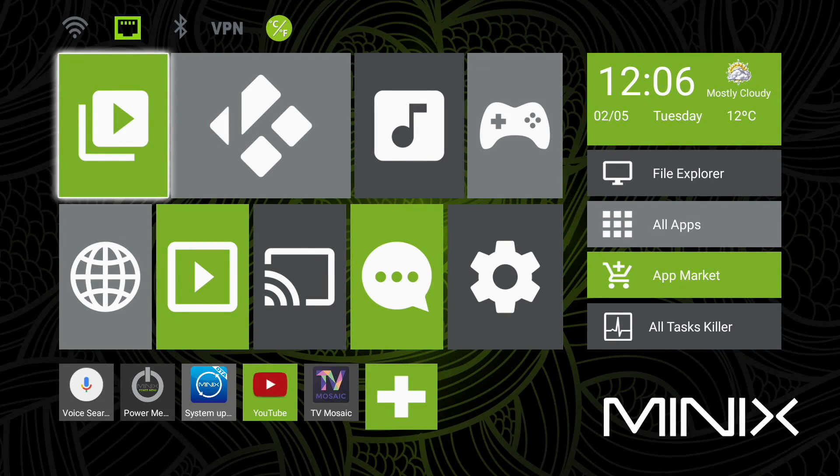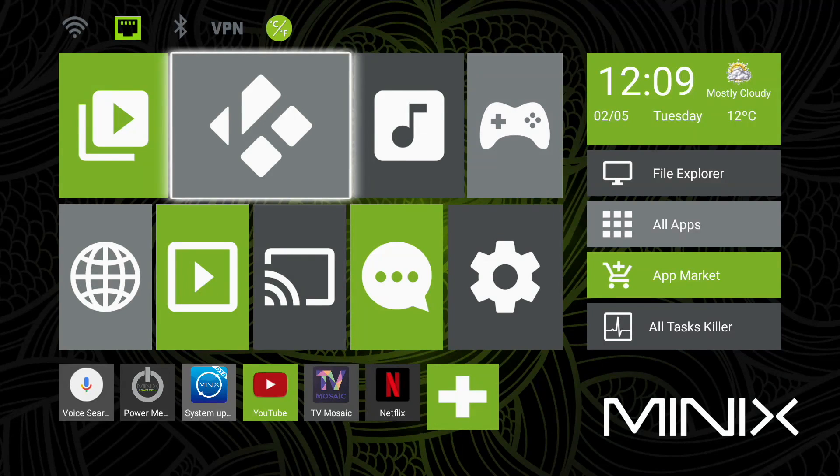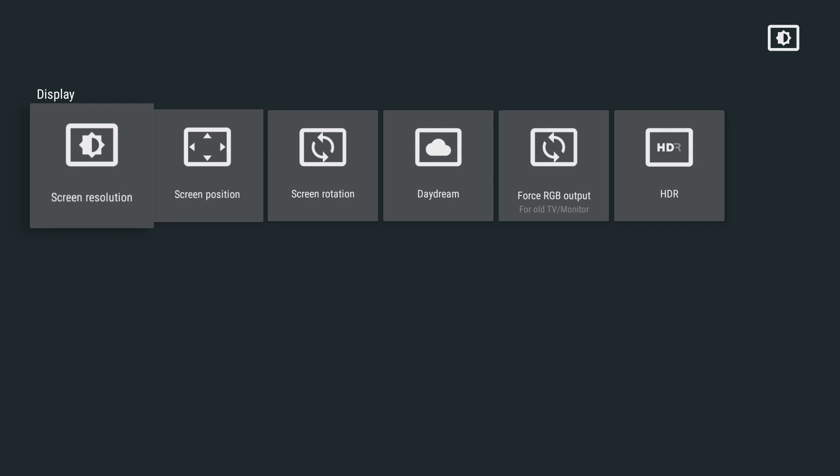Little has changed with the default Minix launcher screen, with its tile-based interface offering the ability to create shortcuts and group apps together, although there is a new weather feature top right of the screen. The settings page includes an option for HDMI self-adaption — aka dynamic refresh rate switching — and for activating HDR video for a wider colour gamut.